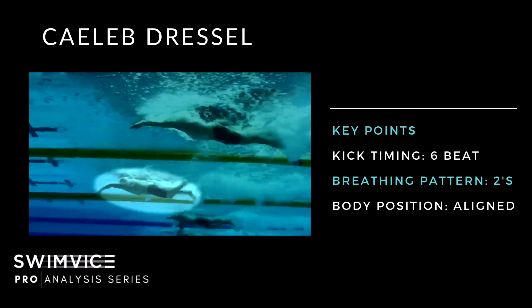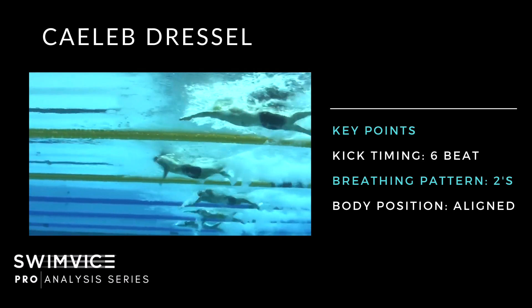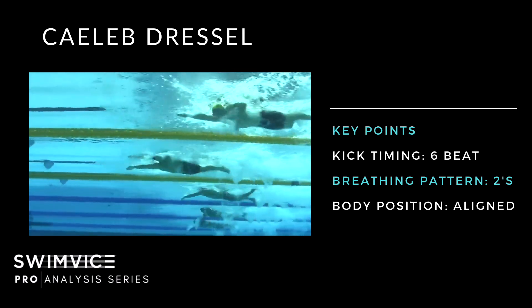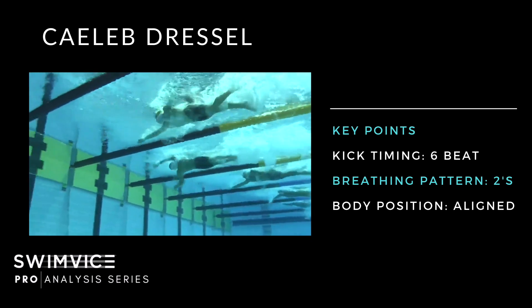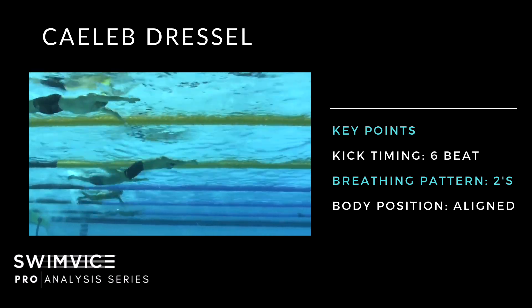Dressel is breathing every two strokes on this 100-meter sprint and has a six-beat kick. You can see a great catch with his left arm that's triggered from his right kick — it's completely connected across the body. He breathes every other stroke, timed early and quickly, and it doesn't disrupt his body position. He maintains a constant six-beat kick, which is characteristic of 100-meter racing.